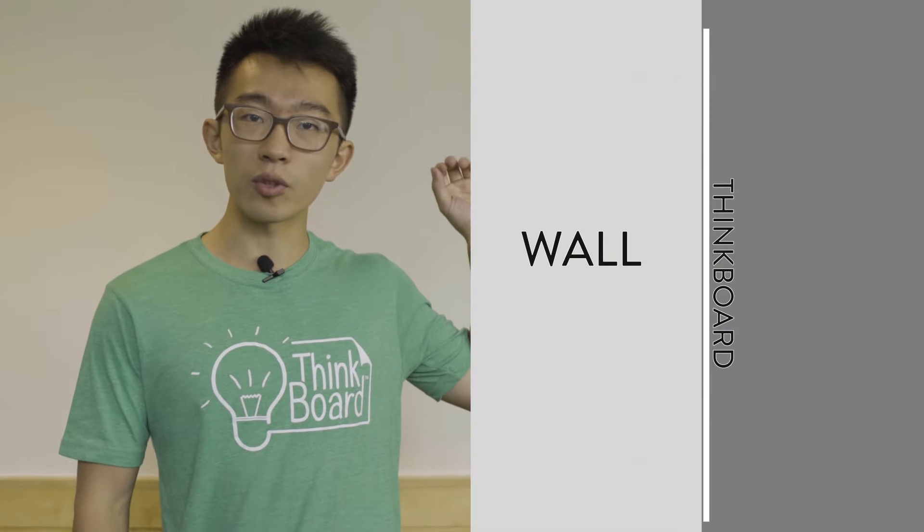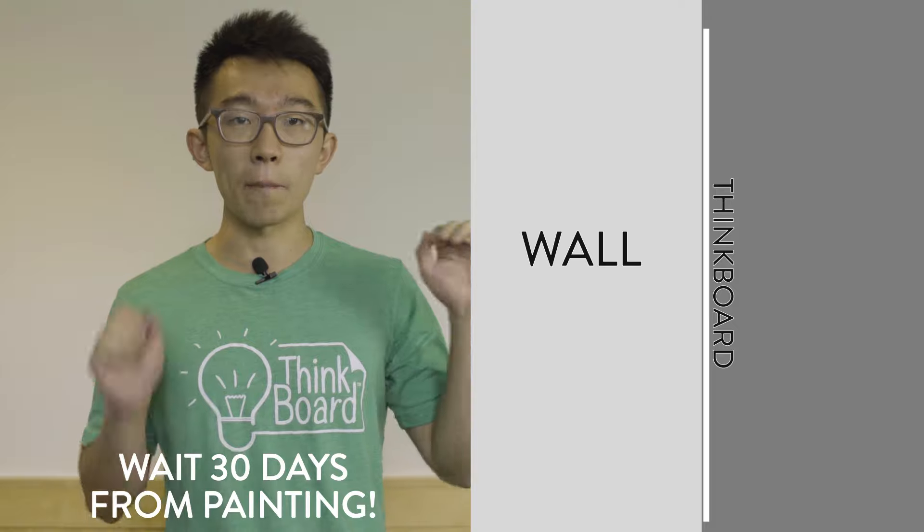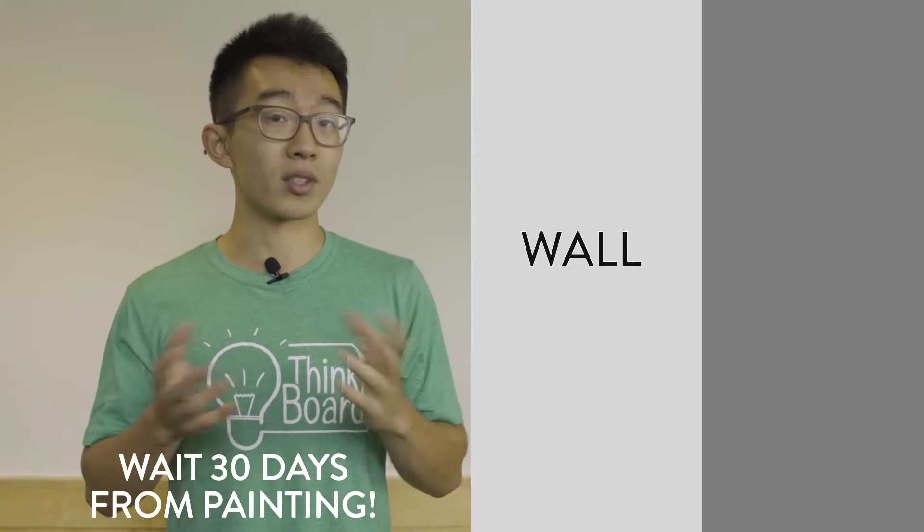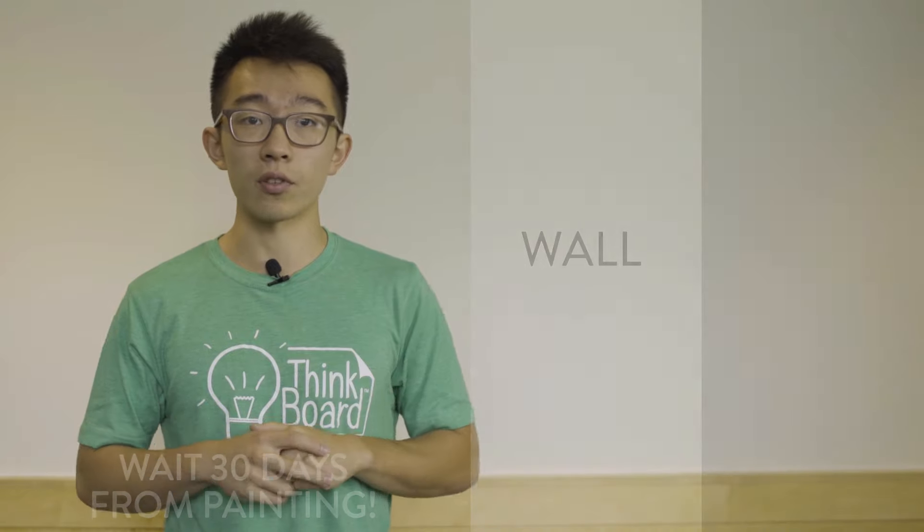Fresh paint off-gasses — there's literally air coming out of your walls and pushing ThinkBoards off the wall. It'll flap and it'll crumple and kind of cause a mess. So be careful of that. Number two is stain release paint. Stain release paint makes it so that nothing sticks to the wall, which means ThinkBoard might not stick. You might want to avoid that as well.